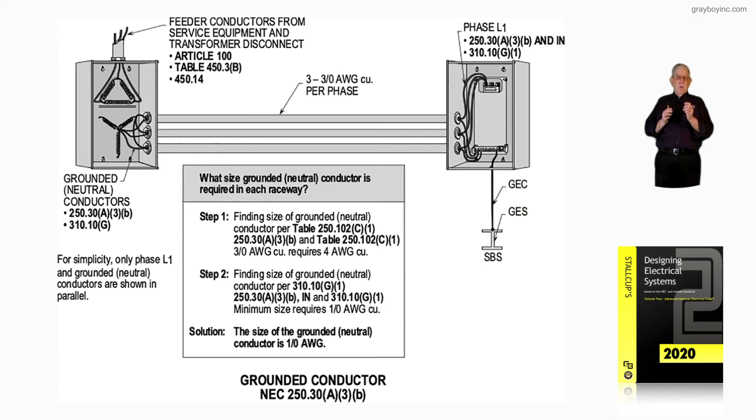Notice the primary feed coming into that transformer on the left-hand side of the drawing at the top. Article 100 defines a feeder in a separately derived system. Table 450.3(B) sizes the conductors as well as the overcurrent device on the primary side. But 450.14 deals with the disconnecting means required for the primary, and of course we could use the exception under certain conditions.